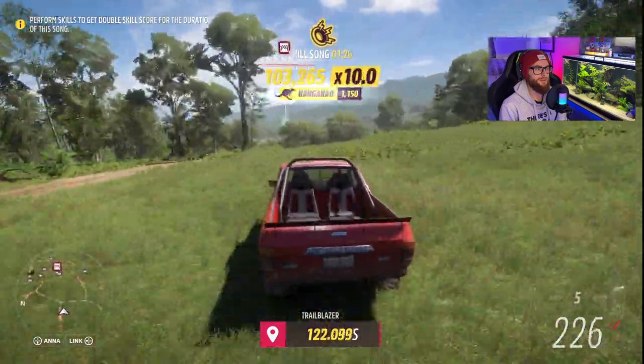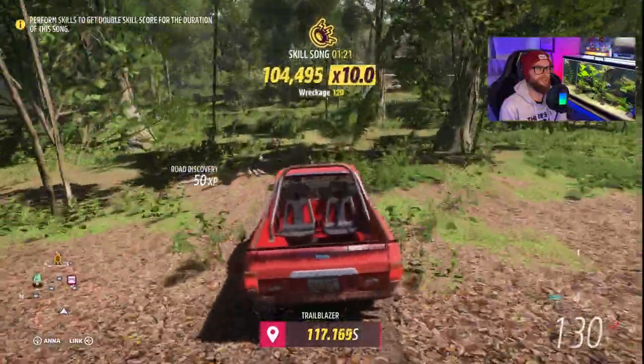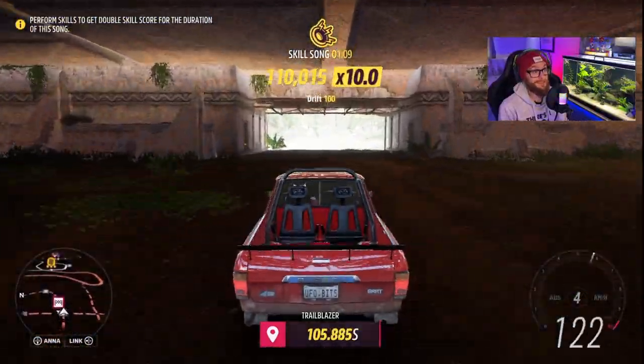We are doing real good. Threw some more trees here at the end, I just gotta find that finish line. Where is it? How do I get to it? Excuse me, it's up top?